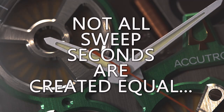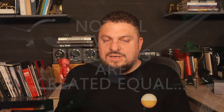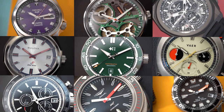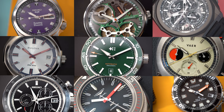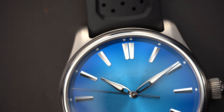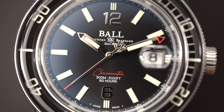We're going to be looking at a bunch of different movements - really, we're looking at the second hands and comparing their sweep seconds. It doesn't matter if you are a seasoned collector or just starting out; understanding the nuance between different watches can be difficult. Today we're going to look at sweep seconds and the different speeds at which they move. Quartz watches beat at one tick per second.